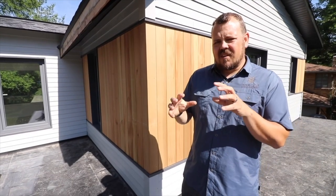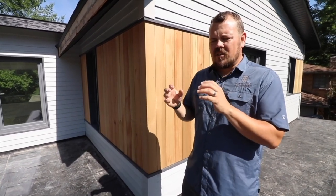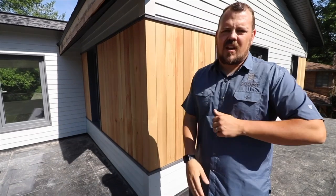Any conversation involving siding is going to start for me with: how are we managing water? So let's talk about the specific assembly behind this cedar siding.